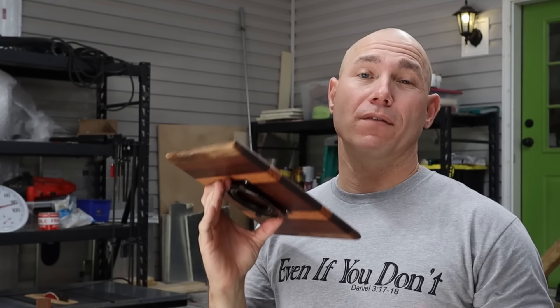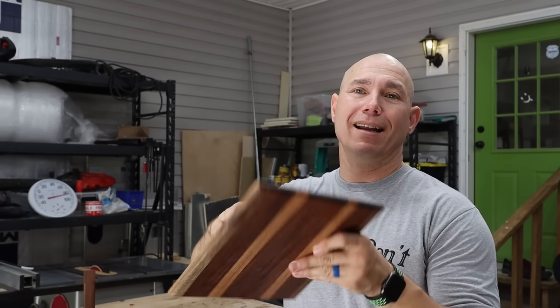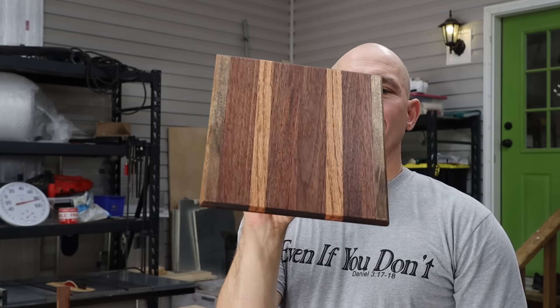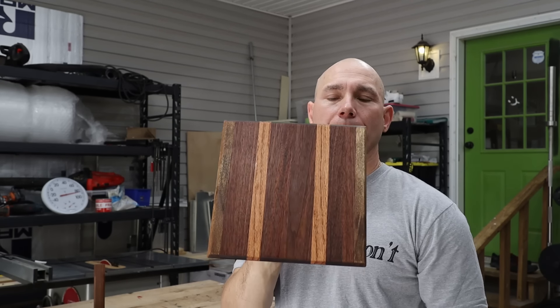You can get four of them for less than $15. This is a four inch version. You can get six, eight, whatever. They're ball bearing design — they glide super smooth. This makes a great centerpiece. This one is actually made out of walnut, white oak, and then on the edges, some black willow that I had.